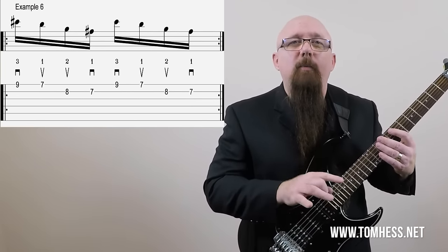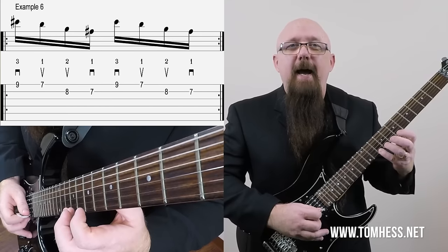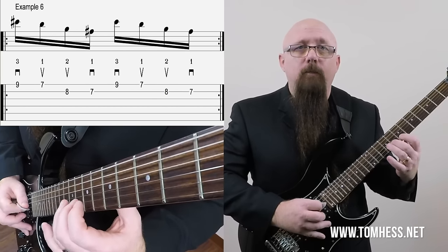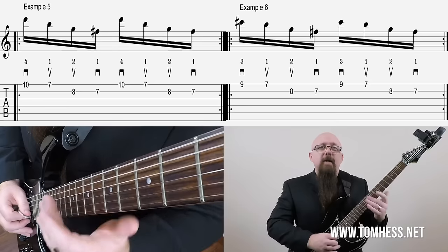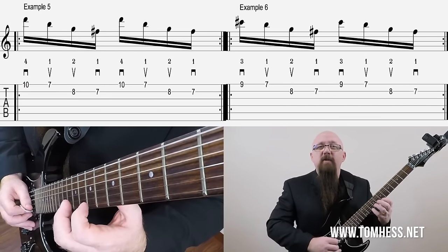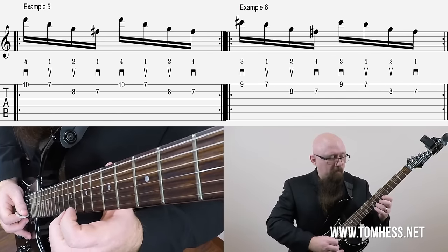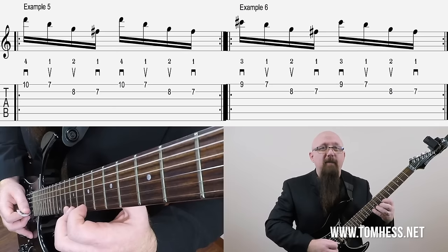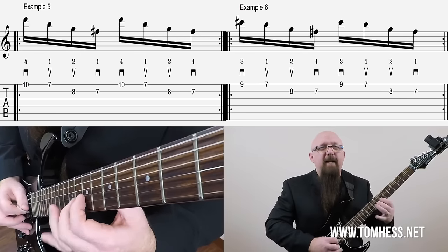Working from that same example, let's look at example six. We're just going to drop the highest note, the 10th fret of the high E string, down to 9, and use our third finger there. Everything else stays the same as in example five. It sounds really cool when you alternate example five with example six — here we have the G major seventh sound, and then in example six we've replaced the D note with C sharp, the fifth of that arpeggio, to the sharp eleventh or raised fourth. Very, very cool sound.